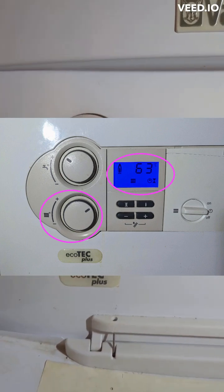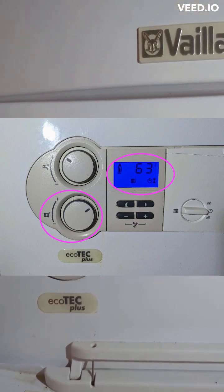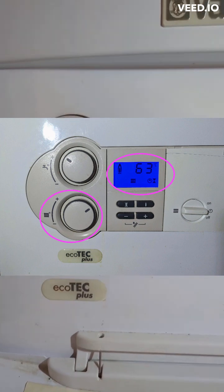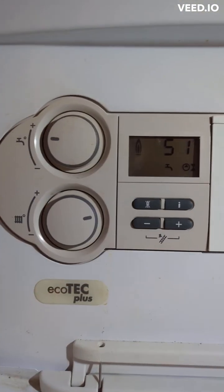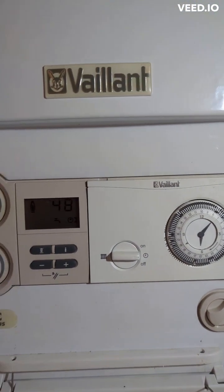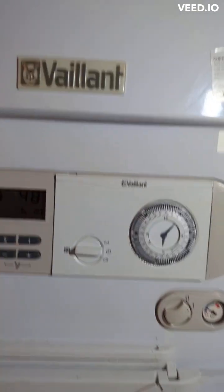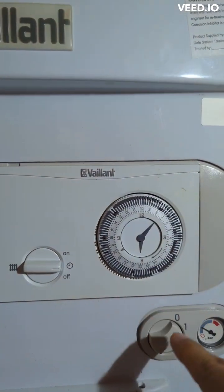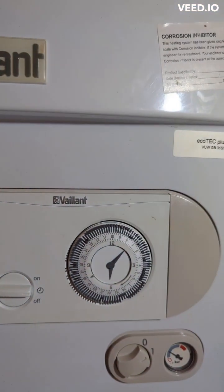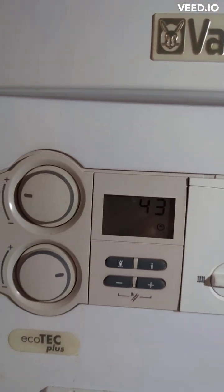This is a small tip I'd like to share. My boiler engineer came for a service and recommended it — I tried it and it worked, so I thought I'd share it. I'm using an Ecotech Plus Vaillant boiler and I don't have a functioning thermostat on the wall, so I'm using the heating directly through this dial. I've set it on a timer and the heating switches on for however long I want.